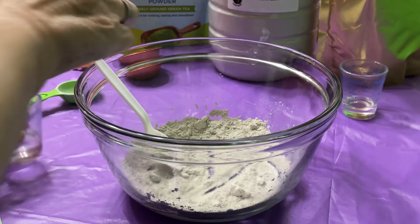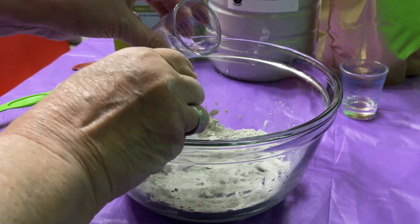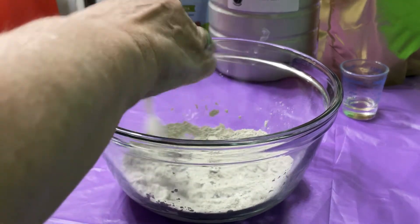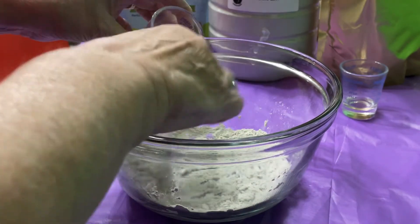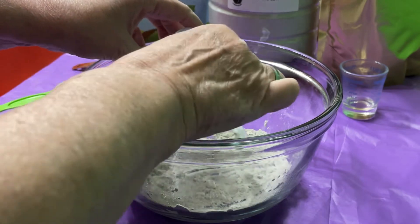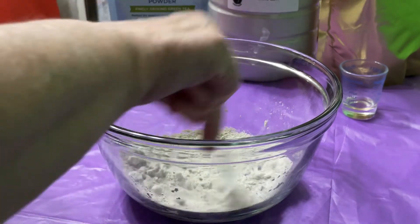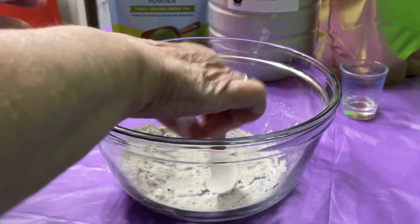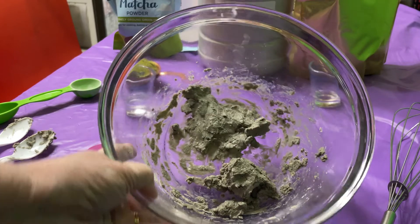I'm going to have to add a little bit more water, just a little bit at a time. You don't want to get it too runny. You want to make it into a smooth paste. I'll go ahead and get this all mixed up and I'll be right back. So it's a smooth paste now.